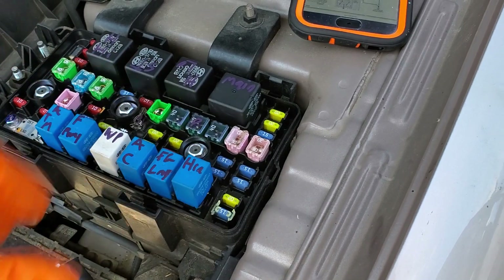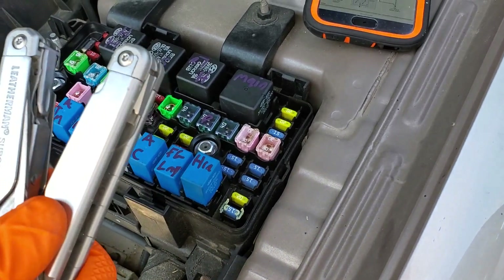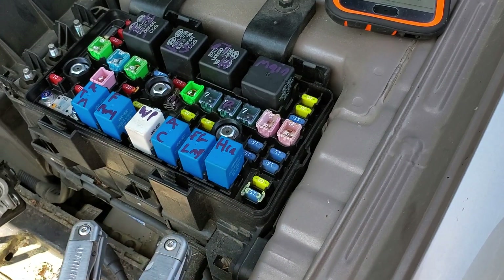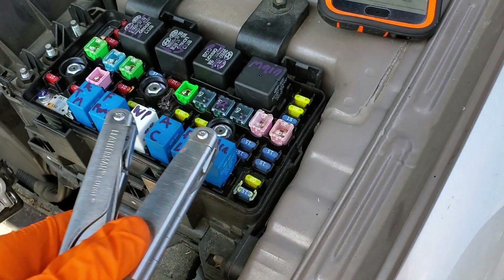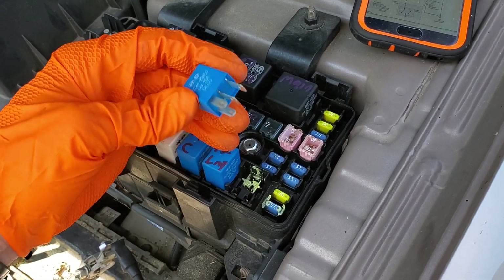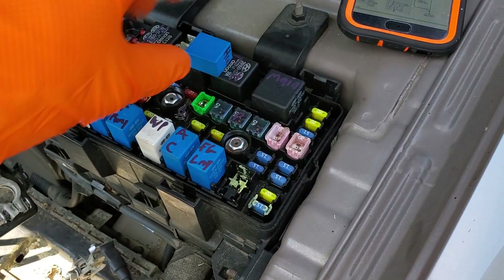The horn relay is this one right here. One thing I like to do with relays — I tap on them, because sometimes they can get stuck. So if I have someone hold the horn button down while I tap on this and the horn goes off, then I'm going to suspect that the relay is starting to fail.